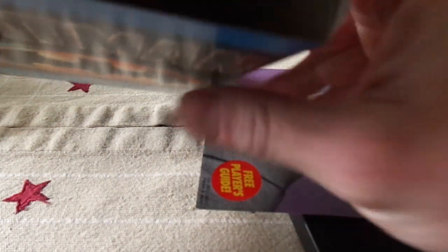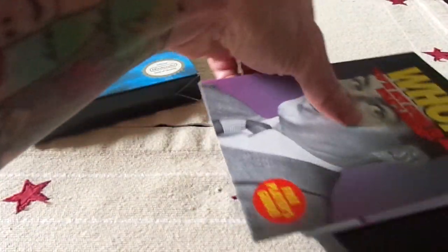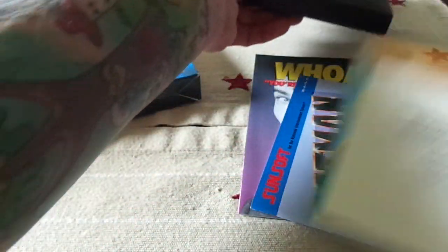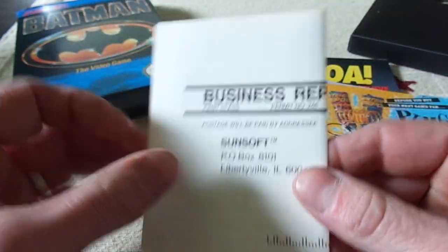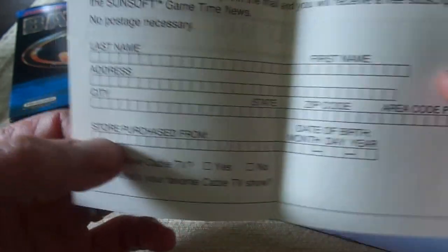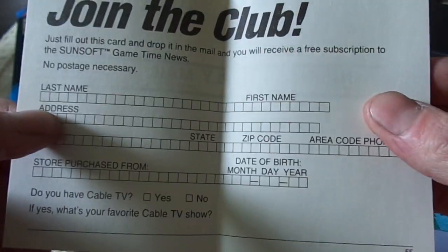And then just the styrofoam in the bottom. Here we have — I believe I've got everything on here. So here is the warranty — no, this is not the warranty, just the mail-in advert.